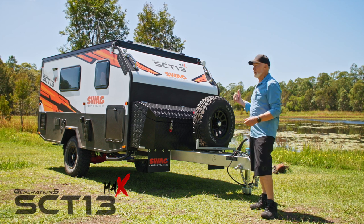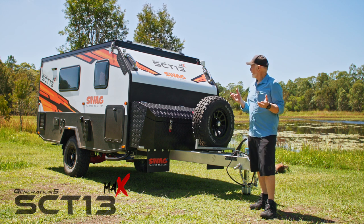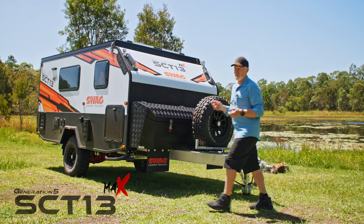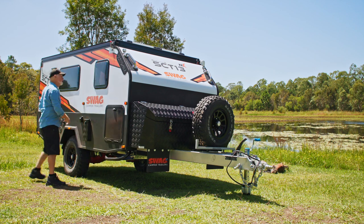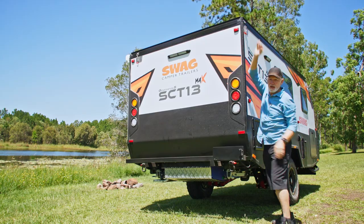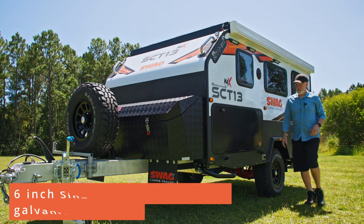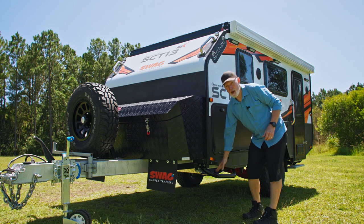I've just pulled up at what looks like a top spot to camp, and I'm going to show you how easy the Swag SCT13 Max is to set up for an overnight. You could still have it on the vehicle — just undo four clips on the outside. There's a nice locking clip on it, press that, drop it down. Use the rock rail down here and the handle.